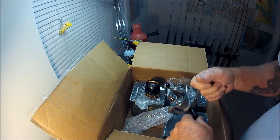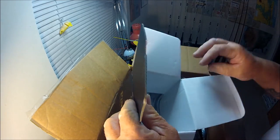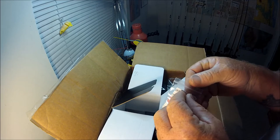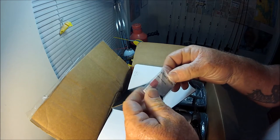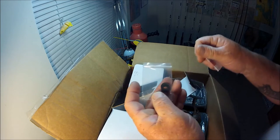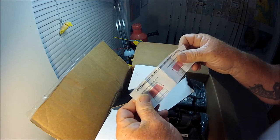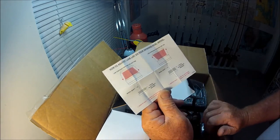Like many spinning reels today, they give you these extra washers so you can adjust the line lay on the spool. The Okumas did the same thing, and I'm sure many other reels are doing it too. You adjust how you want the line to stack — that's important these days because of the use of braided line.